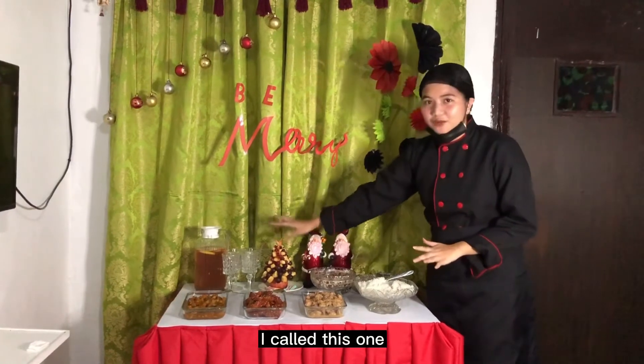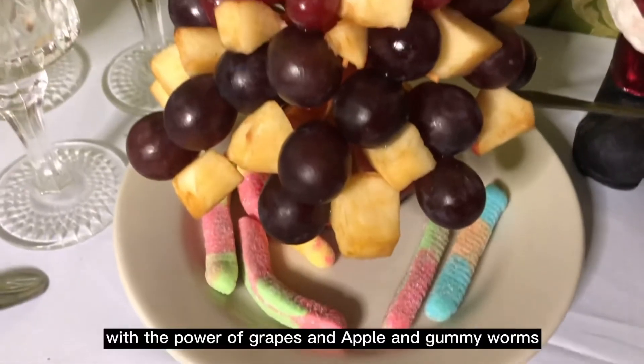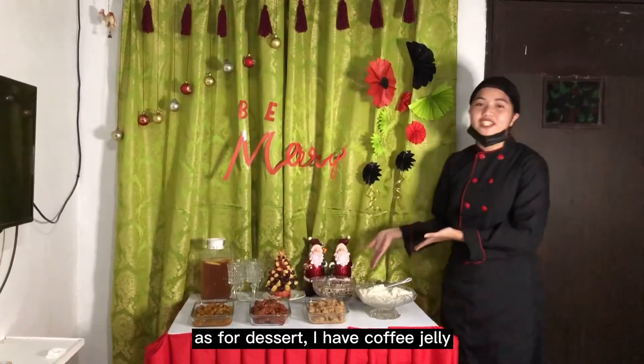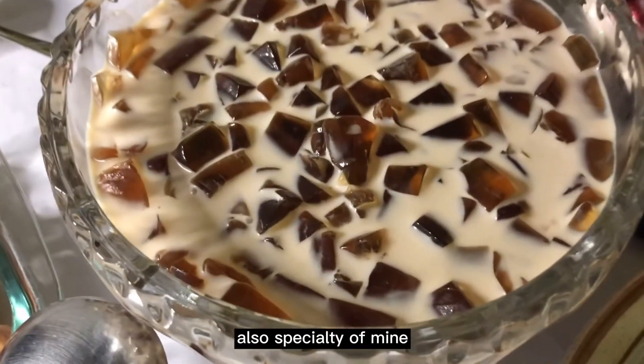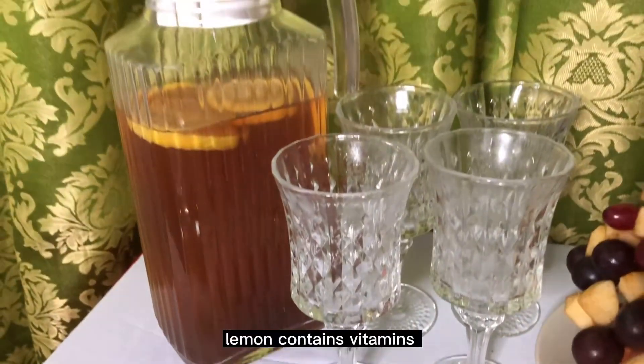As for my centerpiece, I call this one fruit Christmas tree with the power of grapes and apple and gummy worm. As for dessert, I have coffee jelly, also specialty of mine. I choose this drink because lemon contains vitamins.